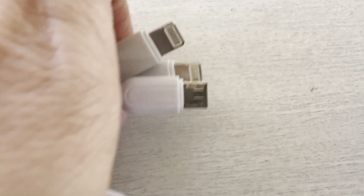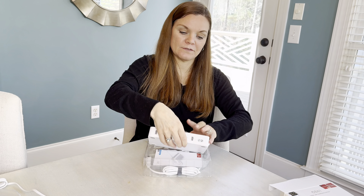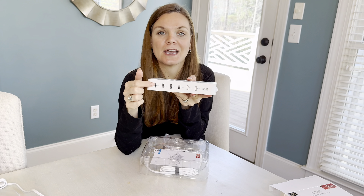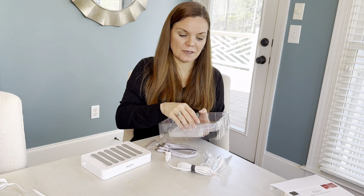I went ahead and purchased this one. It arrived today, well packaged and quickly. When it arrives, this is what you're going to get. It's just a very simple device — in the back it has six USB slots and the plug to plug it into the wall. The instructions come included, not that you really need them.